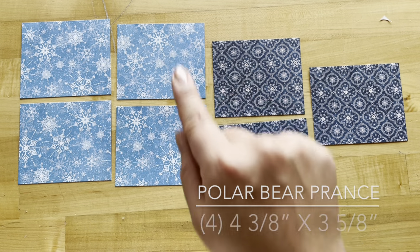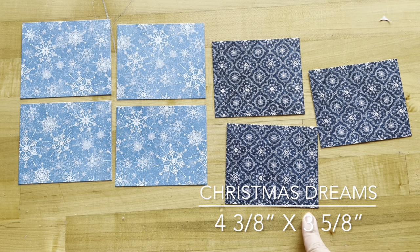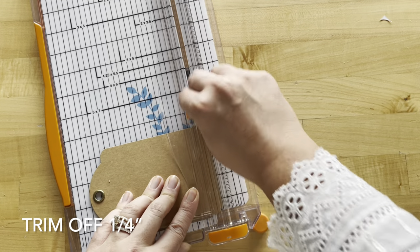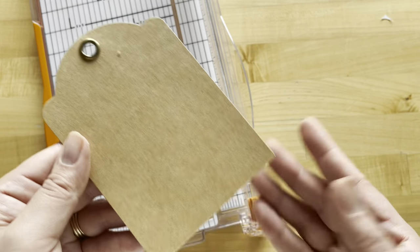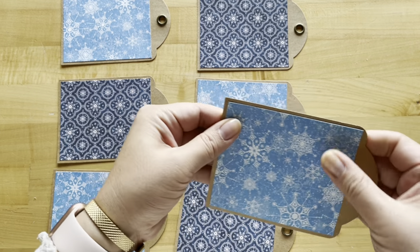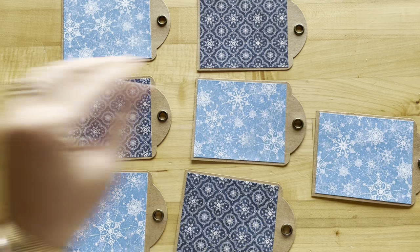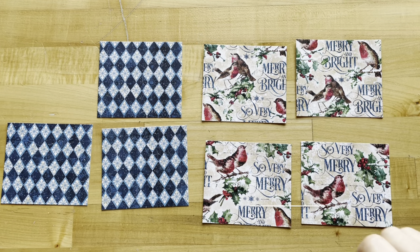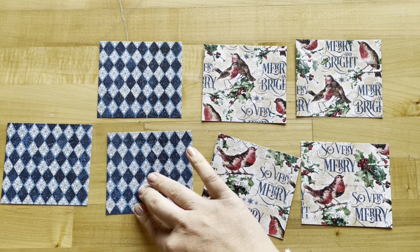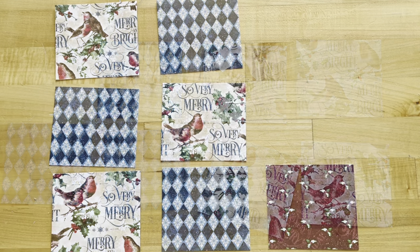Step 14: cut out four pieces of Polar Bear Plains that are four and three eighths by three and five eighths, then take Christmas Dreams and cut out three that are the same size — four and three eighths by three and five eighths. With the remaining seven tags, cut off a quarter inch from the bottom, trim all seven, then adhere these onto your cut-off tags. Arrange them in order every other one — starting with light blue and ending with light blue. Step 15: cut out four pieces from Holiday Happiness that are four and one eighth by three and five eighths, and three pieces from the B-side of Let It Snow at the same size, then arrange in order.